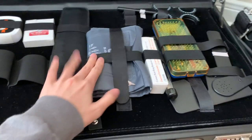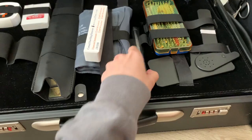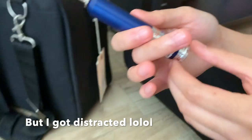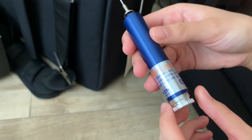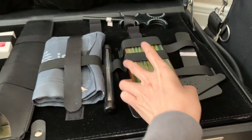Here is a prism bar that we use for cover test. Next up is the blood pressure cuff and this is our alga brush.